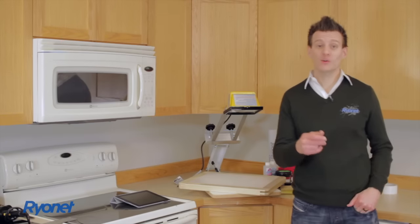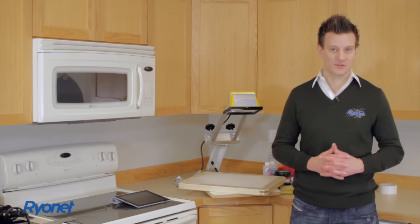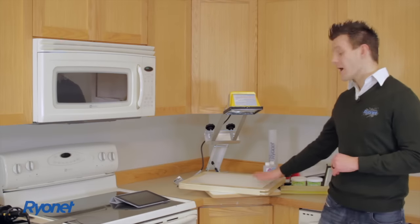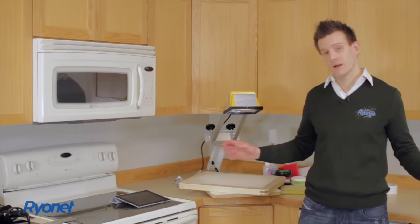Hey, it's Ryan from Ryanet and we'd like to welcome you to Screen Printing. As you start your journey in Screen Printing, we welcome you along the way and we offer our help and support as you learn through this process. This DVD is going to show you how to use your Screen Printing Starter Kit effectively and efficiently in your environment.